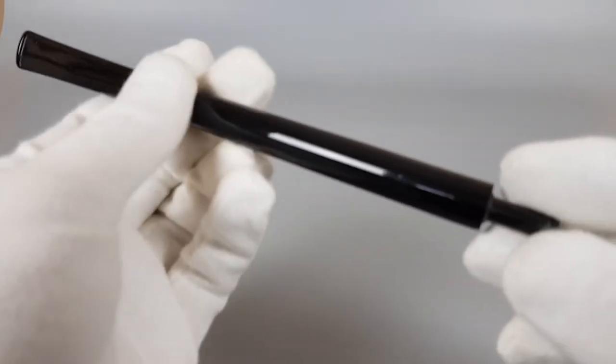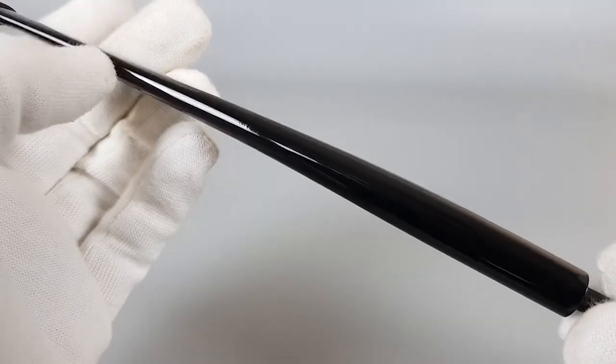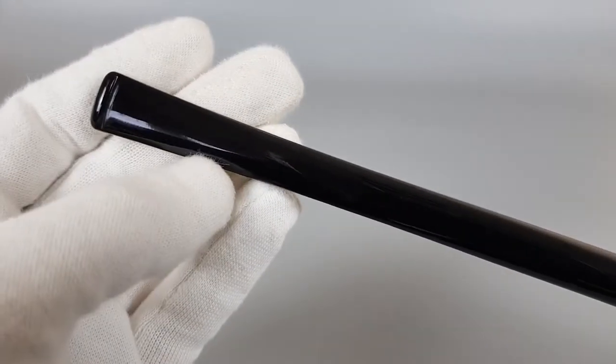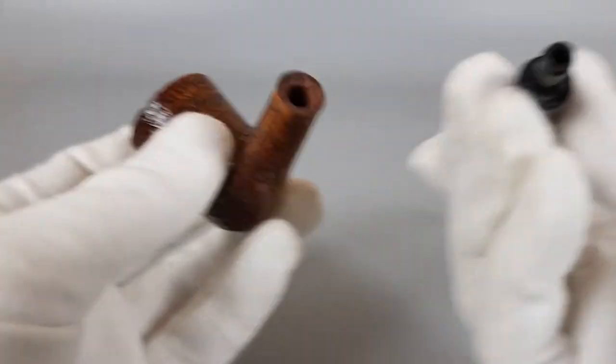Now let's move on to the stem — no bite marks, no traces of wear or anything. Beautiful condition.